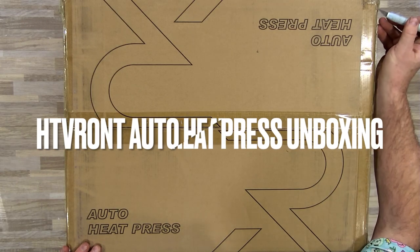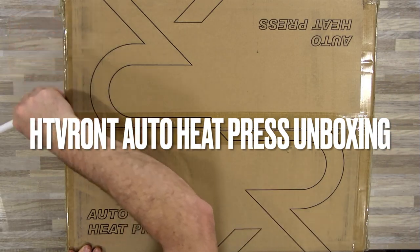Hello everybody, it's Sean with Ken's Creation and this is the HTV Ront Auto Heat Press Unboxing.